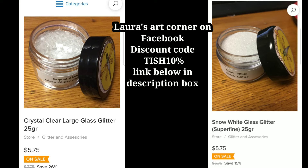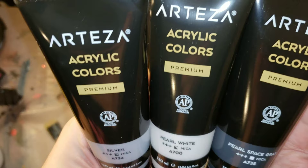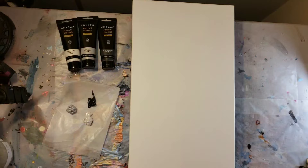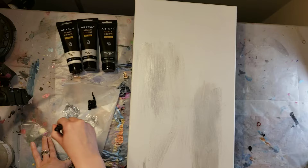The beautiful sparkle you're seeing on this piece is glitter glass, and you can get that at Laura's Art Corner. I'll link it down below along with my discount code. We're going to be using the Arteza acrylic metallic paints in silver, pearl white, and pearl space gray. And I have a 12 by 24 canvas here.